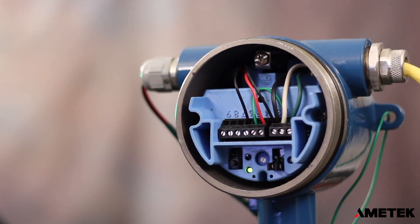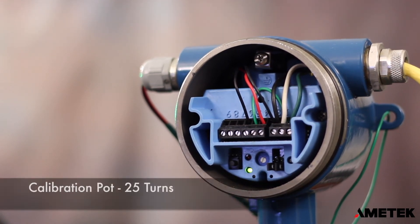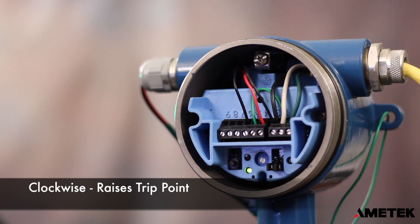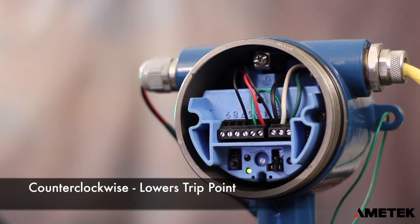To do the calibration you're going to be using the sensitivity adjustment pot located on the electronics module. The full range of the pot is 25 turns. Each rotation of the pot changes the operating point by 4 pF in mode 7 or 1 pF in mode 8. Turning the adjustment clockwise will raise the level at which the relay operates, making it less sensitive. Turning the adjustment counterclockwise will lower the level at which the relay operates, making it more sensitive.